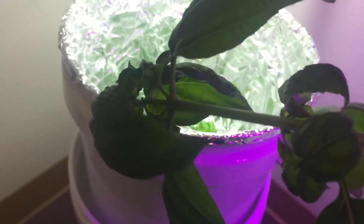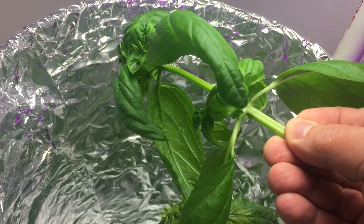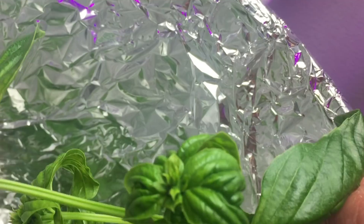The LED is luscious — fabulous growth. The CFL, you see the damage from the heat stress.